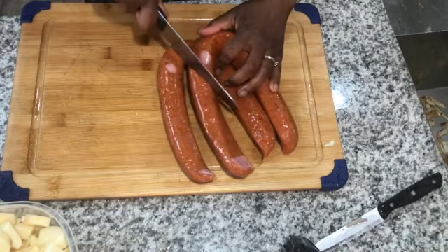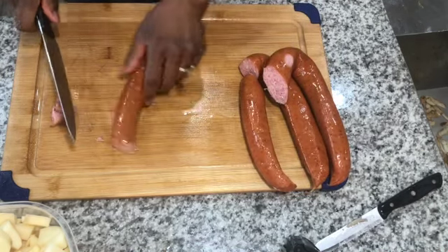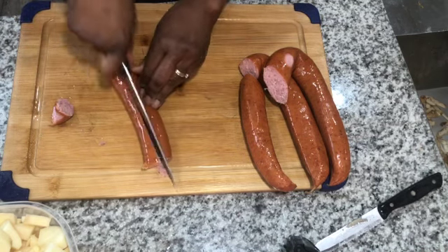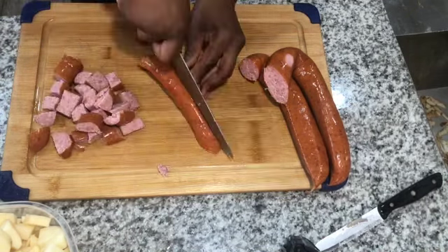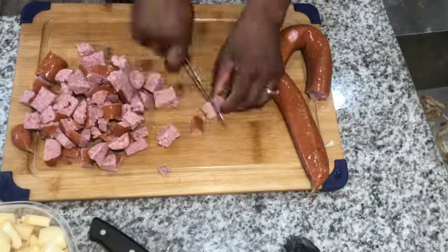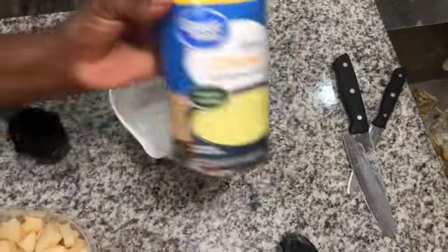Next, you're gonna cut your sausage. This is just a polish sausage, and I cut each piece to about a quarter-size. It worked out perfectly in the soup because I wanted my sausage to be bigger than the potatoes — I wanted the sausage to stand out since I had way more potatoes than sausage.